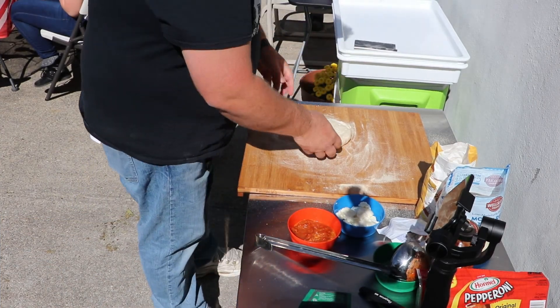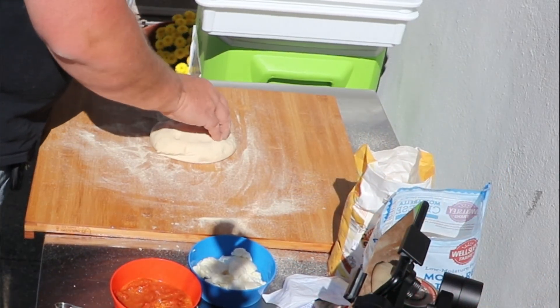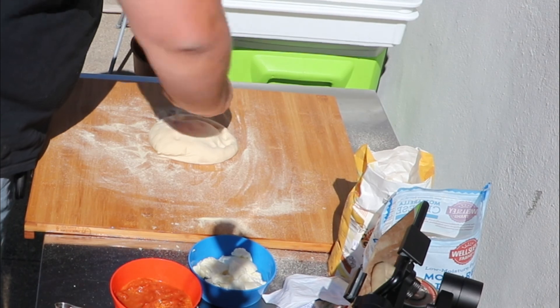I toss the ball down on the semolina and I try to do the best to make it the perfect shape. That doesn't always happen.